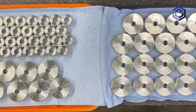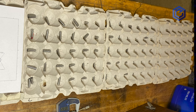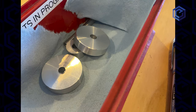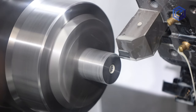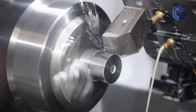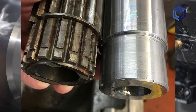Hey everybody, thanks for joining us. Here are some tips and tricks for making gear blanks. Gears need to be very precise to transmit their torque and not bind, so there's a process for making donut gear blanks — gear blanks for gears that have a hole in the middle.